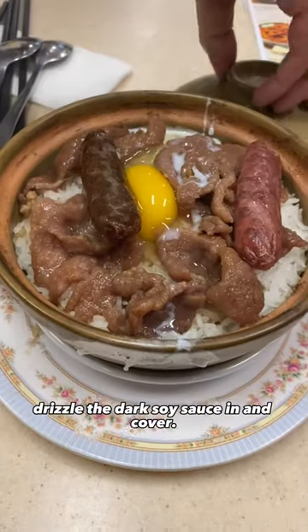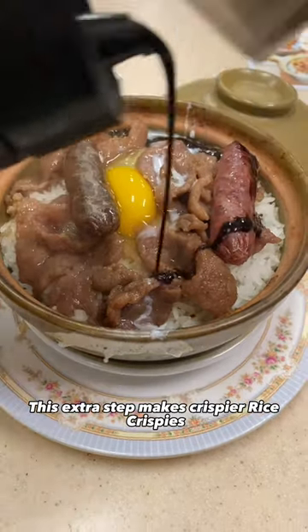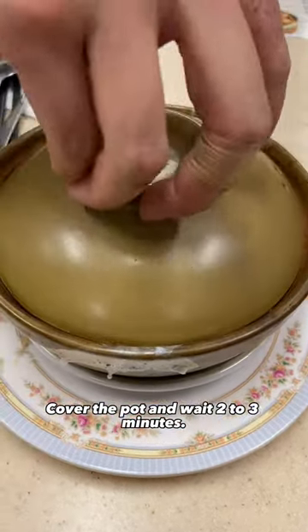When it comes to the table, drizzle the dark soy sauce in and cover. This extra step makes crispier Rice Krispies at the bottom of the pot. Cover the pot and wait 2-3 minutes.